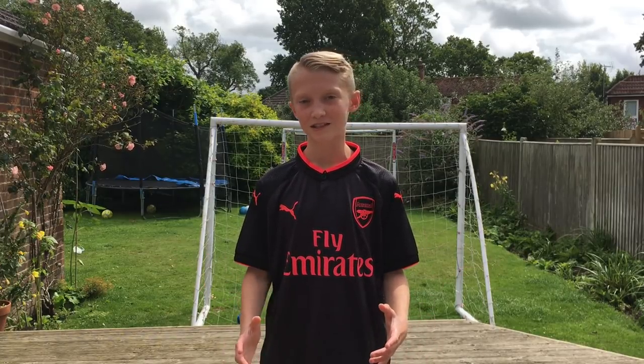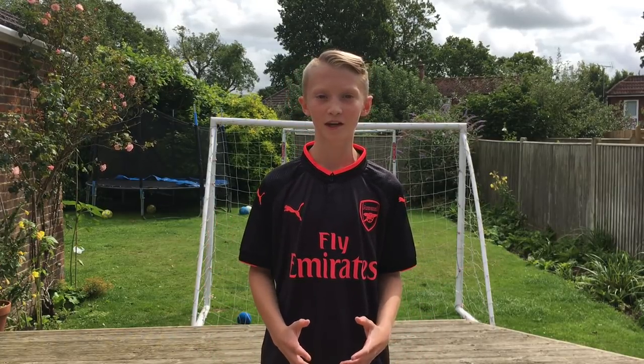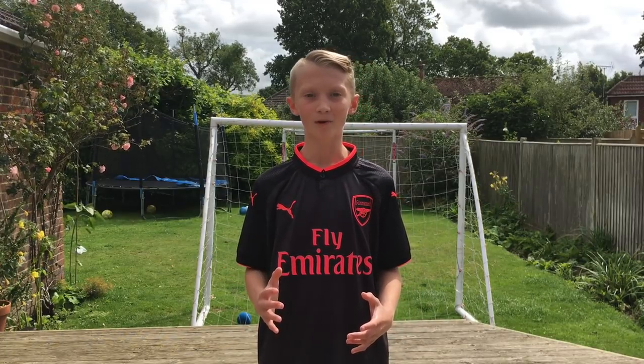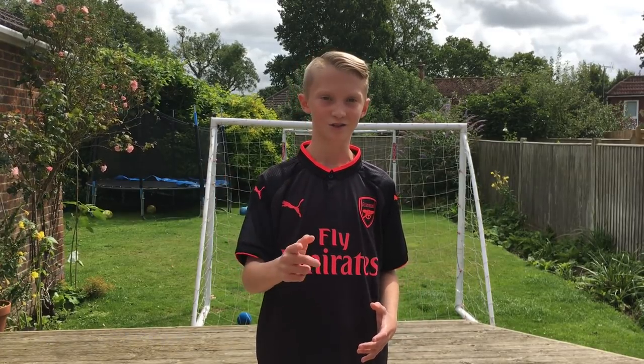Alright guys, Boris Bowen 17 here, back again with a brand new video. Today I'm going to be doing something a little crazy — I'm going to be covering a football in strawberry laces.